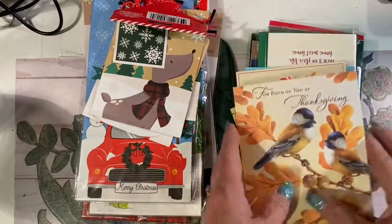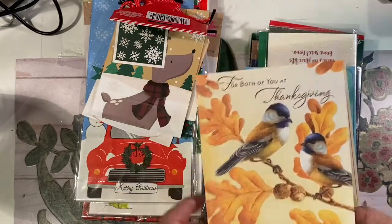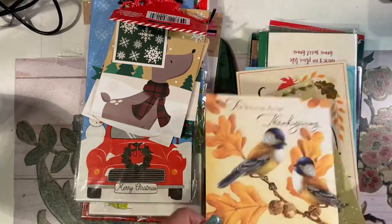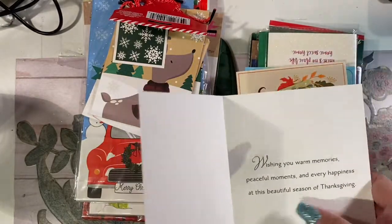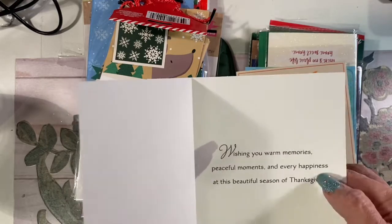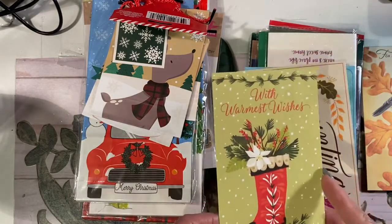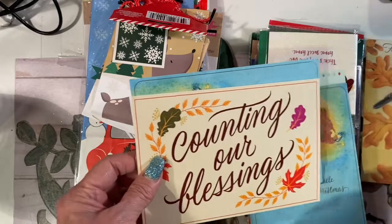Starting out, I wanted some cards. I decided to do a 2020 journal and I'm going to do this one for the Thanksgiving page. I'm going to fussy cut these words out because I think this is a really sweet sentiment and I love the font. I'm going to fussy cut all these leaves and these birds out and put them on a page. I love fussy cutting stuff. Sometimes I just cut some of the typography off and put it together to make a cute little snippet or element on the page.